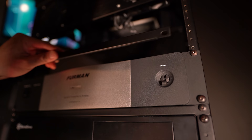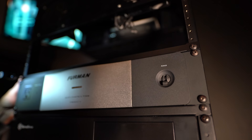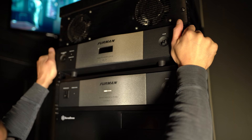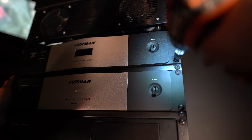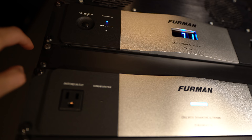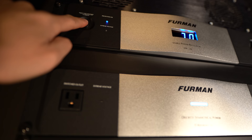Now let's get them installed. Both these units are a standard 2RU height without the feet. I always screw them in in a crisscross pattern. Once they're in, aside from looking pretty, the only thing you can do is change the meter on the SPR to show incoming voltage or output current by pressing the button.